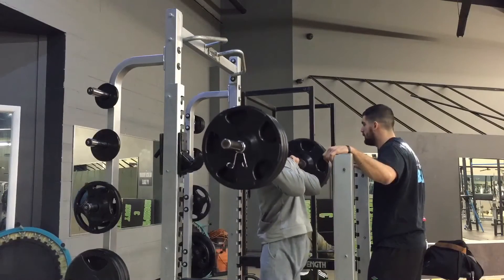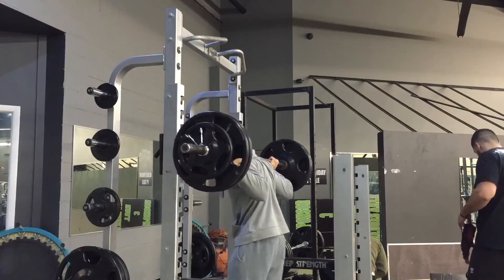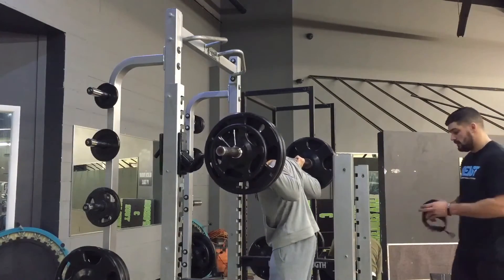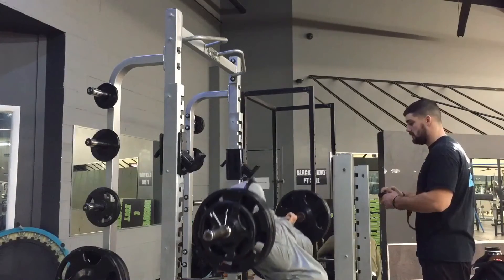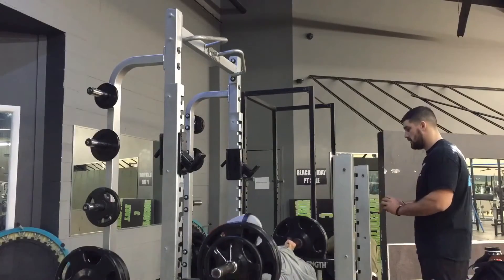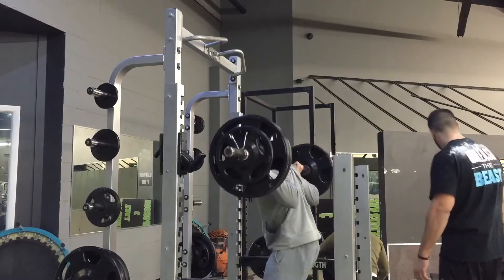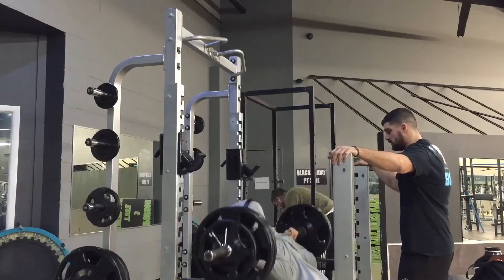That was my max output for that weight and rep count. Maybe I could have gone up to 325 or 335 and done one rep, but I decided to go all out at 315. It's not worth jumping that small amount of weight when you're already that fatigued. Then I worked down the pyramid into a hypertrophy range.